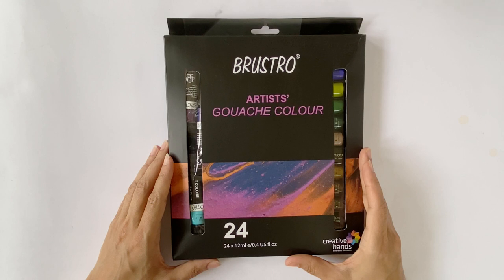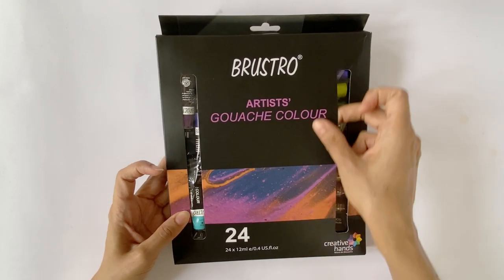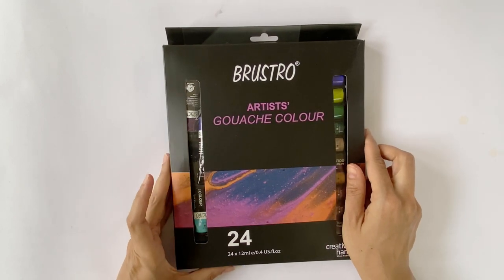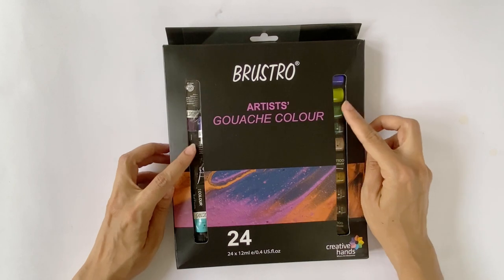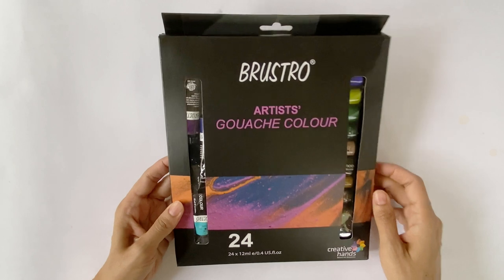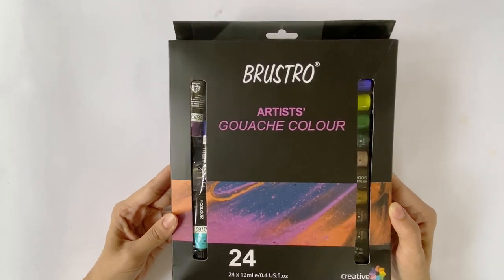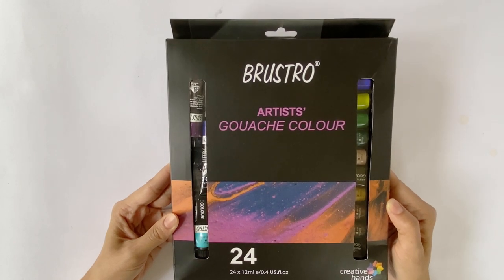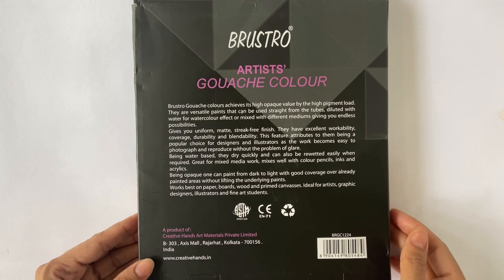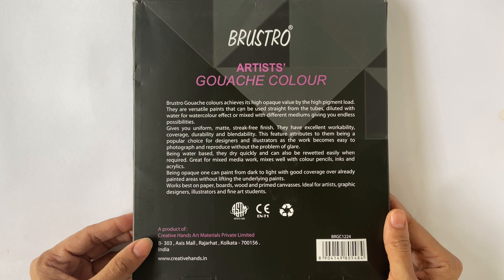The Brustro Artist gouache set of 24 comes packed in a paper box. The thickness is similar to thick cardstock paper and it feels a bit flimsy, but the overall design of the packaging is quite interesting. Two slits in the front allow one to partially see the enclosed colours. I received this box through Amazon and it seems to have been jostled around a bit, so most of the tubes have come out of their slots giving the box a swelled appearance.